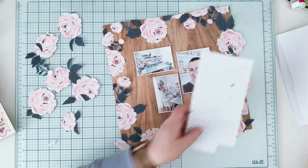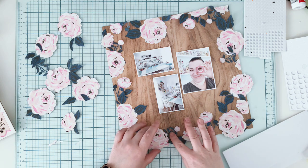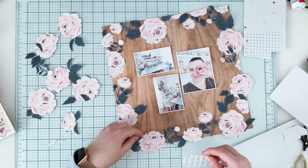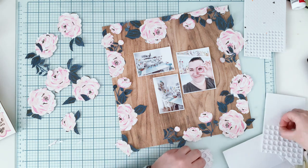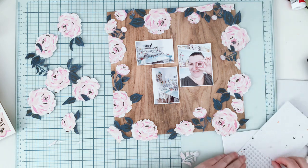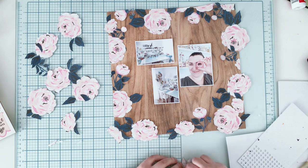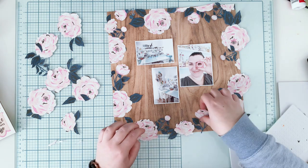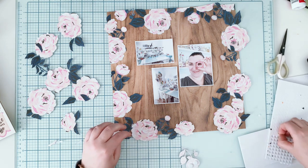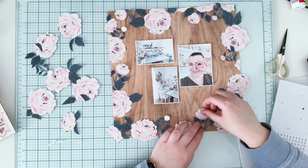I have three kinds of foam adhesive from Scrapbook.com — my all-time favorites: strips, bigger circles, and smaller circles. I'm using both circle sizes and also the leftover frame part, which is great for bigger surfaces so you don't waste any foam. I'm mounting all the roses I fussy cut. Just remember: do not add adhesive on the part that is sticking out from the page. You can use a pencil to mark those edges so you won't waste any adhesive.